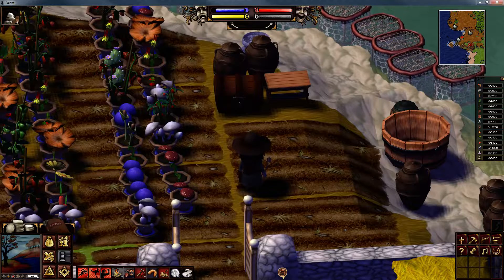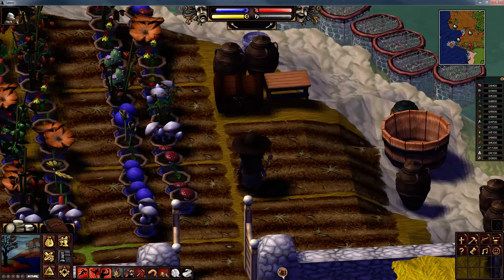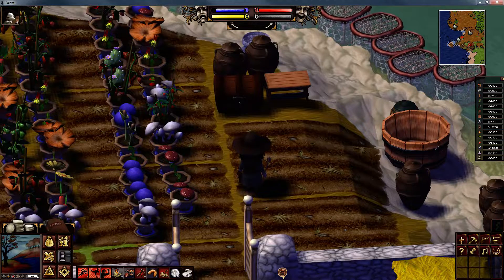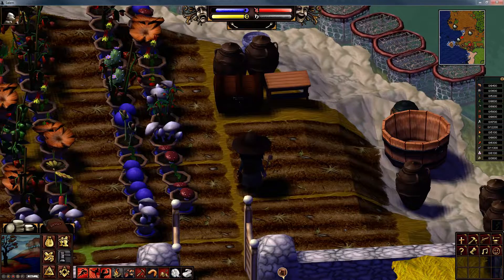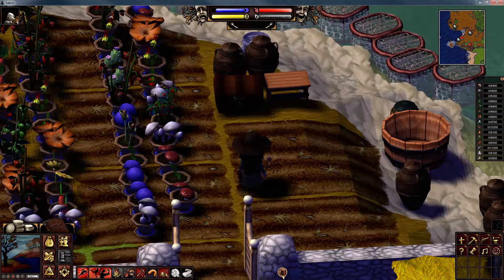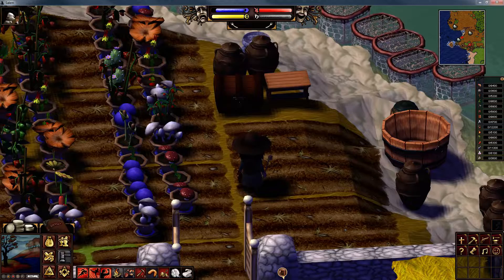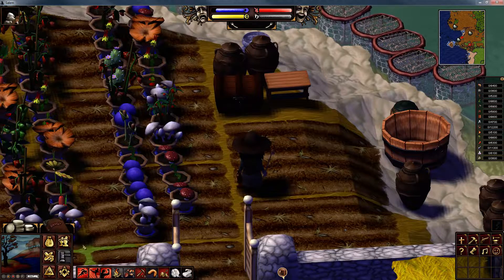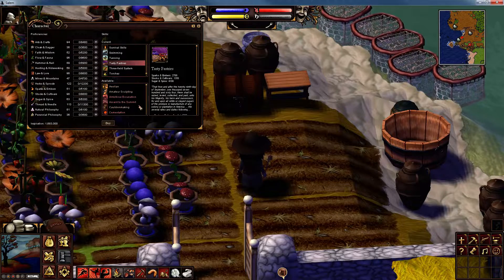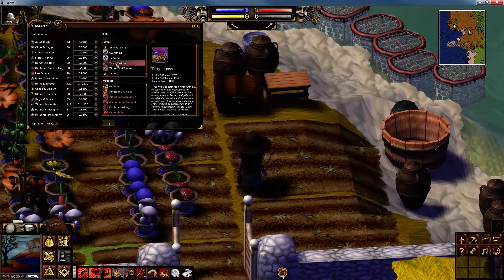Hello and welcome to episode 67 of my Salem tutorial series. This episode is going to be on the skill Tasty Pastries. You can see that I've already learned it.